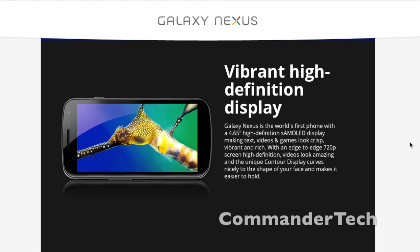Vibrant High Definition Display. The Galaxy Nexus is the world's first phone with a 4.65-inch high-definition Super AMOLED display, making text, videos, and games look crisp, vibrant and rich. With an edge-to-edge 720p screen, high-definition videos look amazing, and the unique contour display curves nicely to the shape of your face and makes it easier to hold.